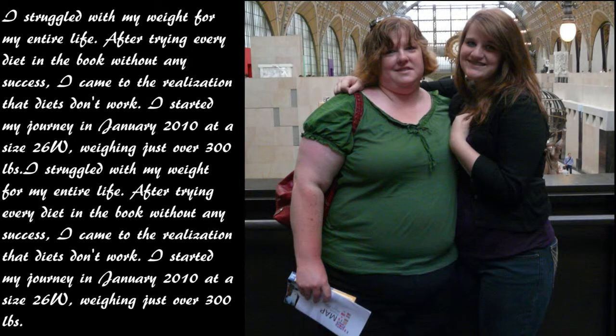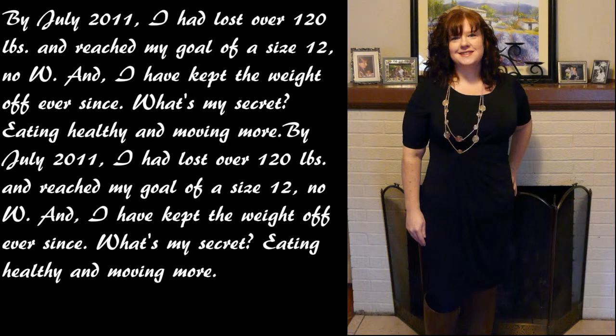My name is Colleen and this is My Kitchen. I've struggled with my weight my entire life. After trying every diet in the book without any success, I came to the realization that diets don't work. I started my journey in January 2010 at a size 26W, weighing just over 300 pounds. By July 2011, I had lost over 120 pounds and reached my goal of a size 12, no W, and I have kept the weight off ever since.